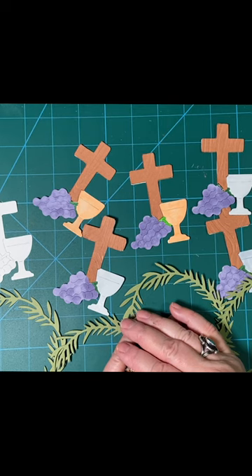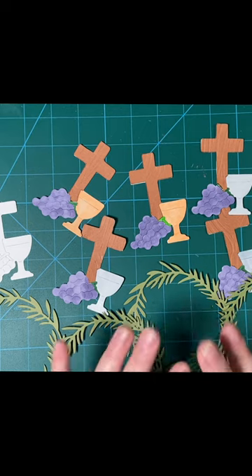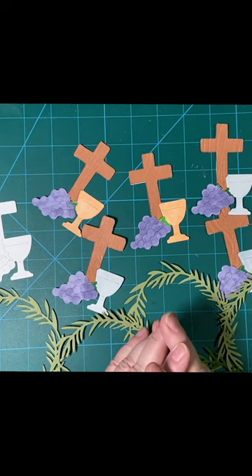Hello, my crafty friends. Welcome back to another Embellishments on the 11th. This is a collaboration hosted by Deb Hauck of Deb Hauck's Crafted Cottage.